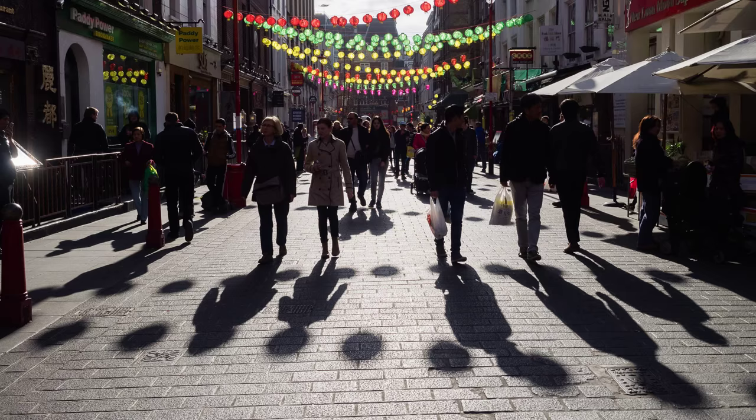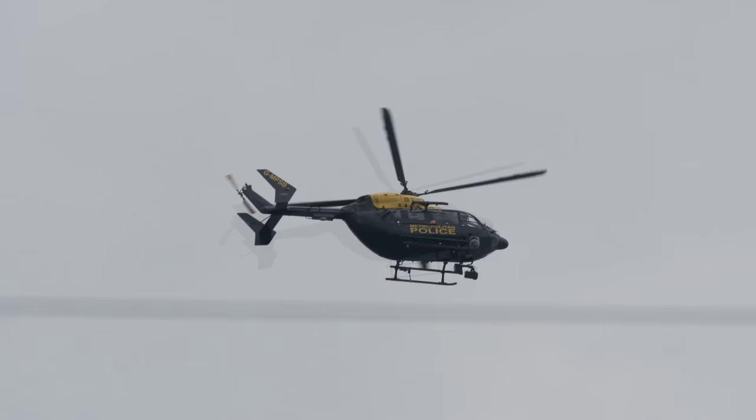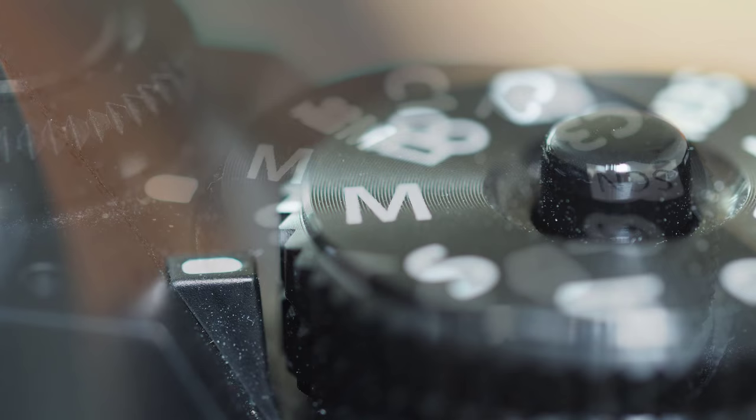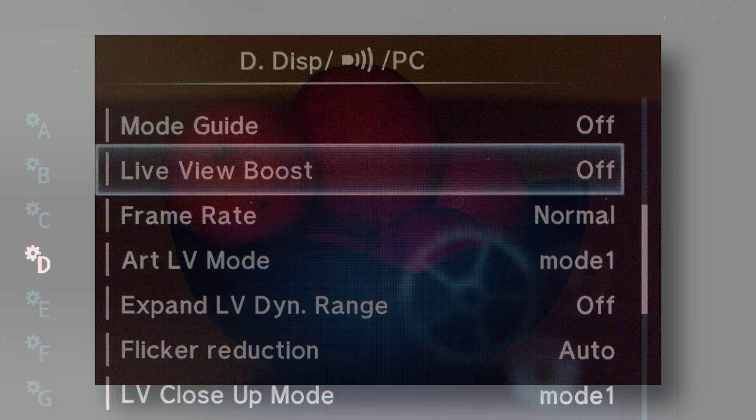That's the technical aspect of correct exposure. If you find your camera consistently over or under exposes for your taste, you can set an overall plus or minus to correct it. For myself, I've never come across such a consistent error and I correct as and when necessary. If you want to get a hands-on feel for the effects of exposure, set your camera to manual and with Panasonic, set constant preview to on. On Olympus, set live view boost off.